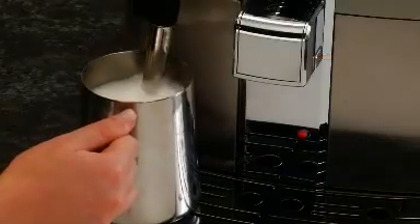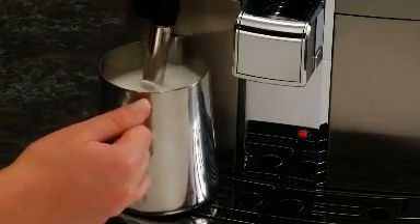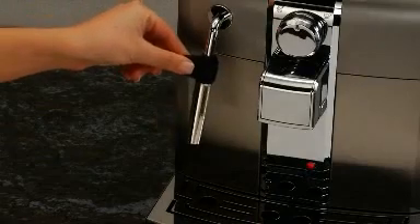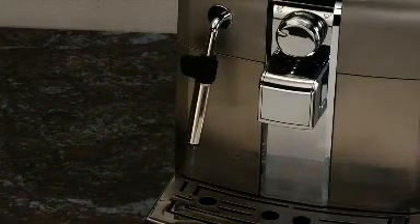Create rich and creamy froth milk quickly with the Panarello steam wand. Start by purging the Panarello to remove any excess water from the wand. Point the Panarello over the drip tray and turn the selector dial counterclockwise towards the steam function. Let the residual water dispense out of the wand.